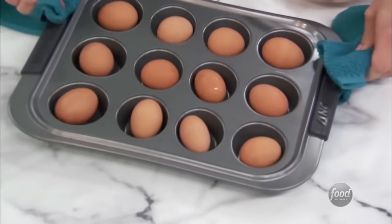Nothing ruins a snacking session quite like opening a bag of potato chips and finding out they've gone stale because you failed to seal them properly. Air is the enemy of your chips, and without a strong defense, those delicious chips have no hope of staying fresh. But there's a simple solution that doesn't require a chip clip or rubber band. Top Chef host Padma Lakshmi recently posted a video of this chip-saving technique. The secret? A fold-and-roll technique that really does work.